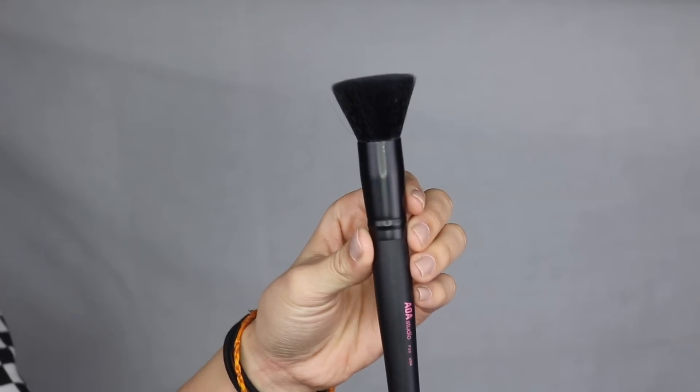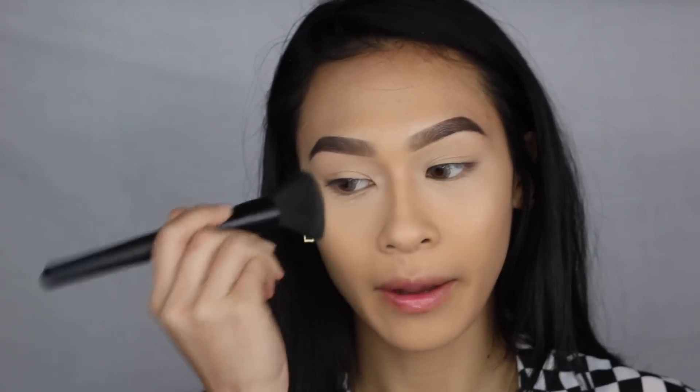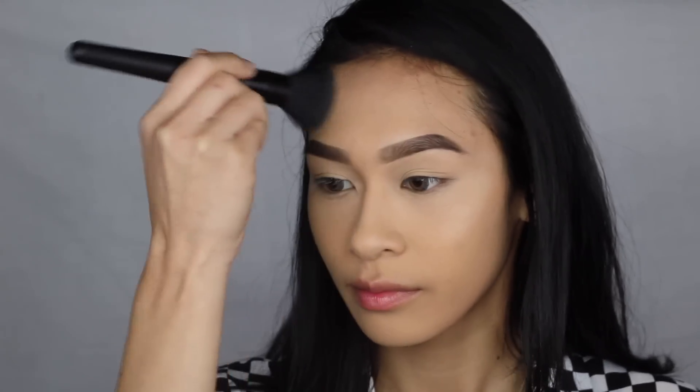The next one is the F23, their flat top foundation brush. It says it's perfect for seamless application of liquid, cream, or powder foundations. Like I said before, I don't think these brushes are ideal for liquid or cream products, but I do think they're great for powders. I used it with my NYX powder foundation and it packed on my powders seamlessly. I love packing on my powders, and I don't like it when my powders look powdery. I got my coverage but I didn't get the cakiness.